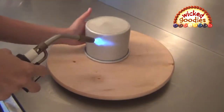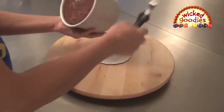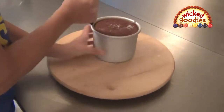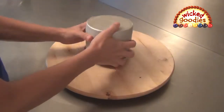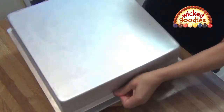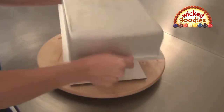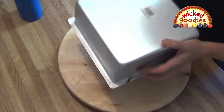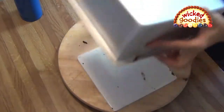Heat the sides and bottom of the pan evenly. Touch the pan — it should be warm, not hot. Flip the pan so that the cake is face up. Run a small offset spatula around the outside of the pan to release the contents. Sometimes the cake slides right out. Sometimes you have to jiggle it a little. Sometimes you have to jiggle it a lot. Sometimes you have to turn it over and give it some more heat, then run the spatula around the sides again or shake the pan really hard.